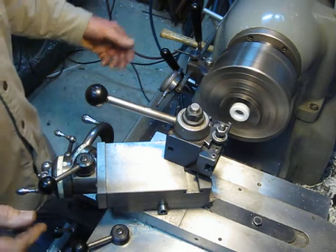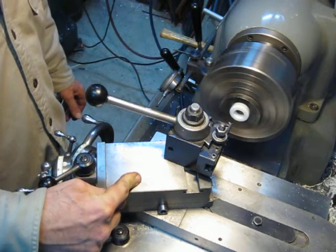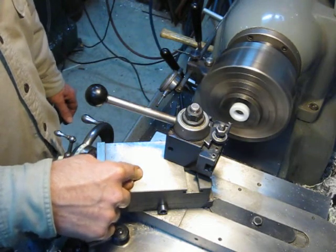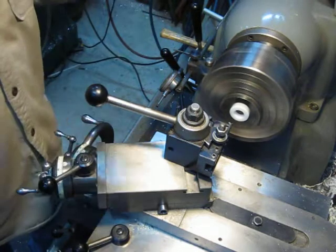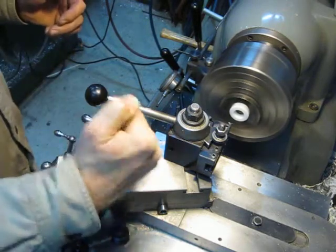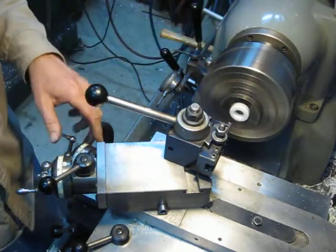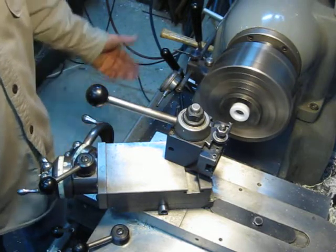As with any other lathe, the setup: my compound's set on 30 degrees — not 29, not 29 and a half, not 31 — 30 degrees. I've discussed before why you should set your compound on 30, and I'll go into that at another time, but that's what I always do. I set my tool, zeroed my tool out on the inside of the bore, zeroed my dials out, and basically we're ready to cut threads.